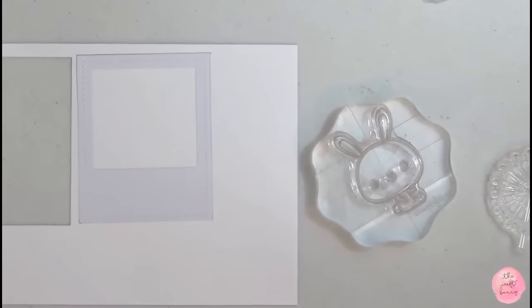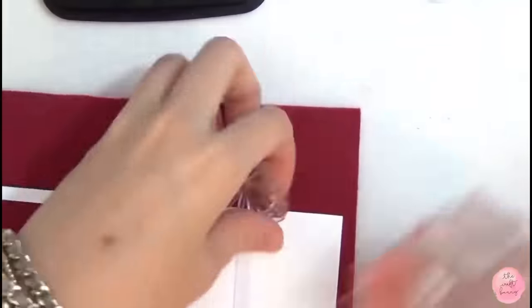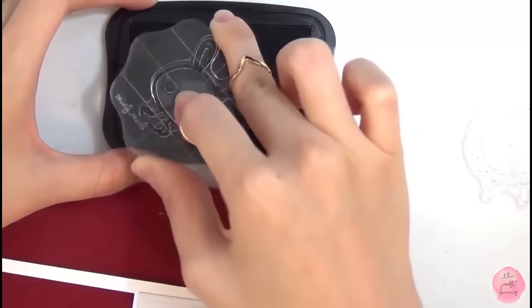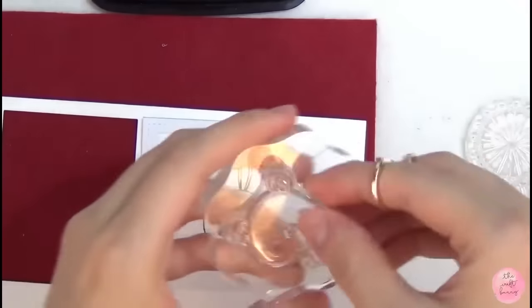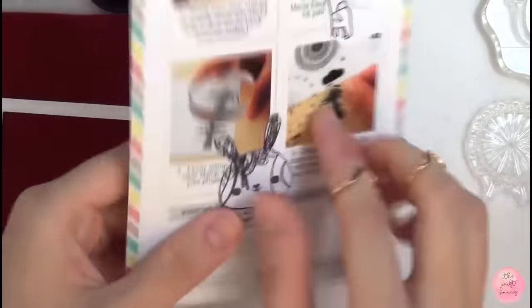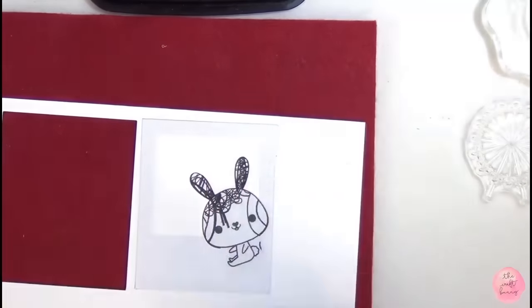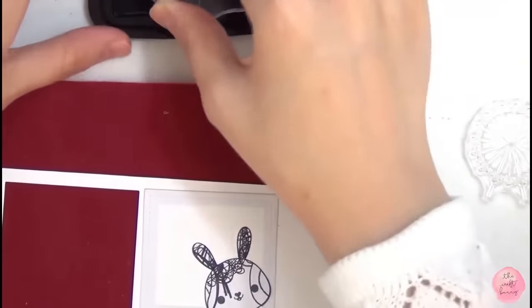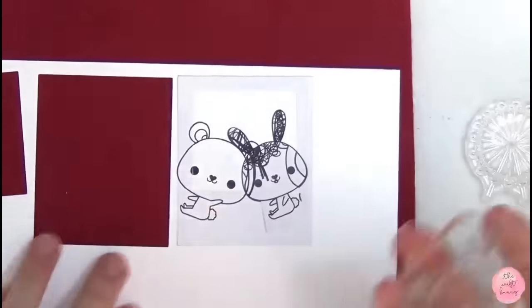It will also help me as a guide when I later Copic color the images in. So in order to make this image, I want it to look like the bunny and a bear taking a selfie in front of the ferris wheel. I stamped the bunny in Memento Tuxedo Black ink because I'm going to do Copic coloring later on, so everything is stamped in this ink. After the bunny is on the paper, I used a mask from my past projects to mask the bunny. I keep all my masks behind my stamp sets just to keep them in place.